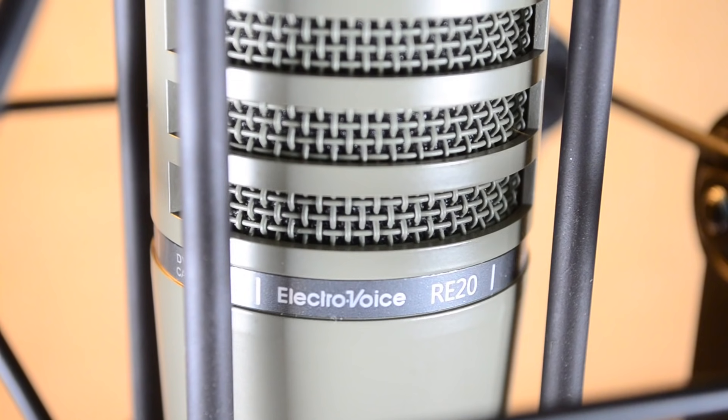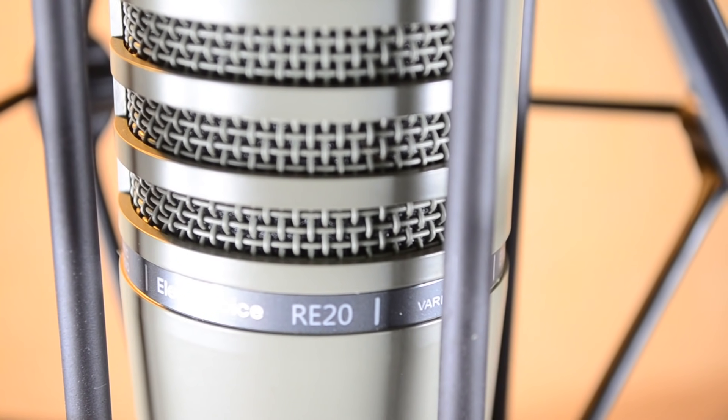I've never actually used this one before — never for production. Normally when I'm in other studios, they have me on a condenser microphone, not often on a dynamic, and certainly not this one. But this microphone is legendary. It's been around forever and by all accounts, it has earned its reputation. So we're going to put this microphone through its paces, compare it to a few others, talk about the pros and cons, and learn a little bit about the ElectroVoice RE20.